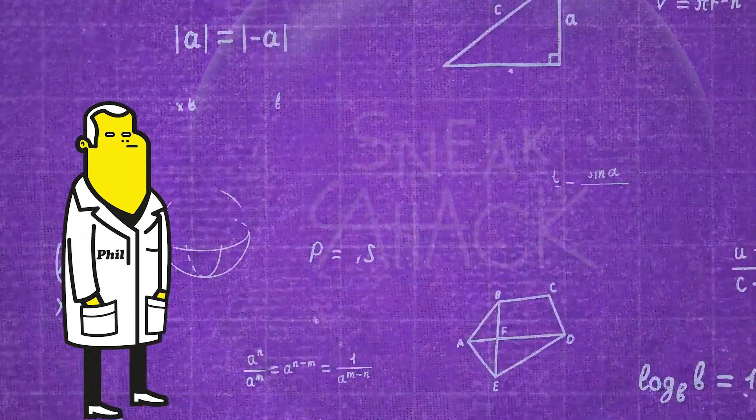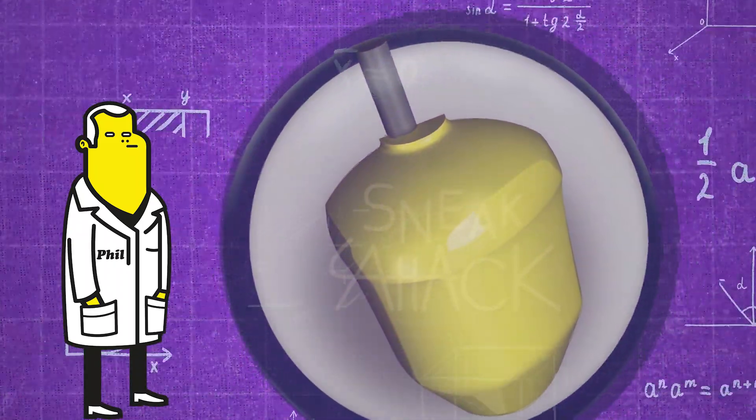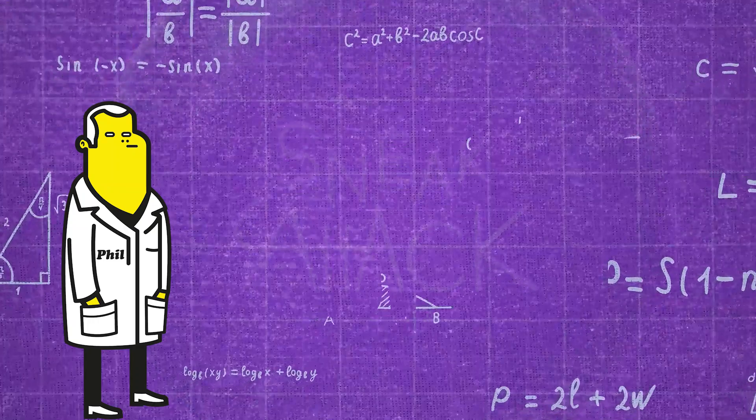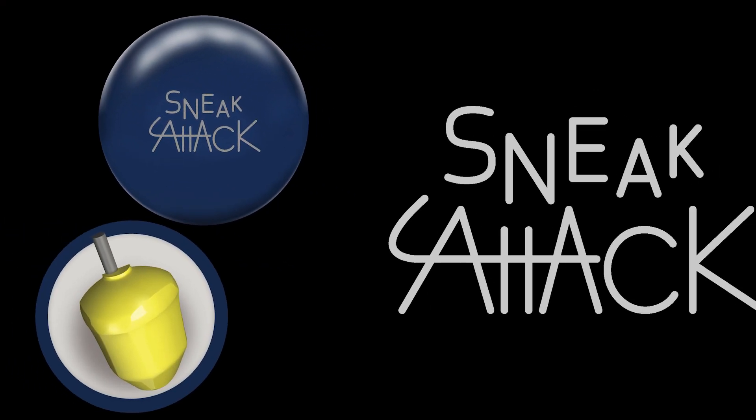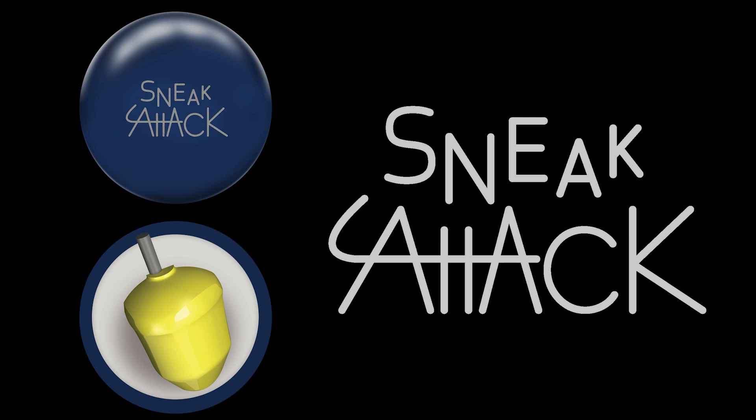There will be no sneaking up on the competition with the Sneak Attack Solid — they'll know it's coming. Phil Cardnelli here to give you the scoop on our newest addition to the attack line, the Sneak Attack Solid.